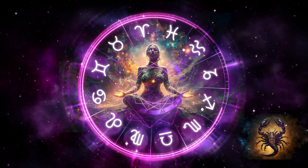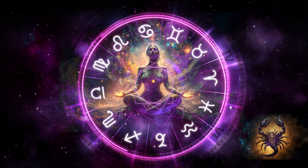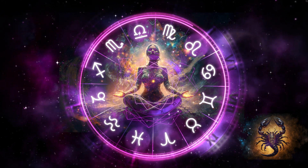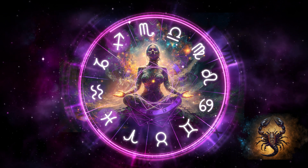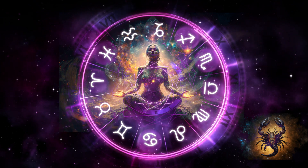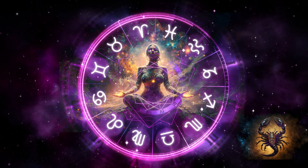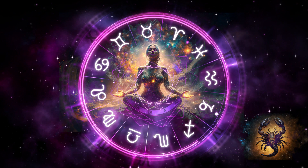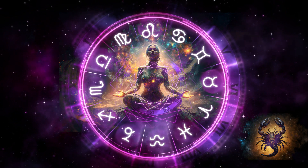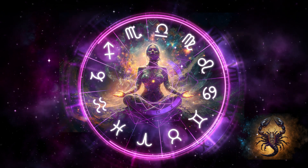And release. Feel the air exit your body as you breathe out. Take another steady breath. Focus on the sensation as the oxygen feeds your body. And release. Another breath in. And release.